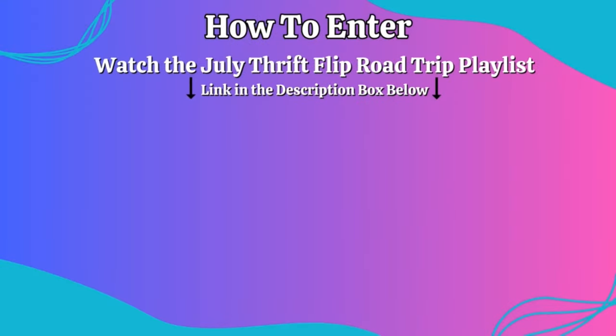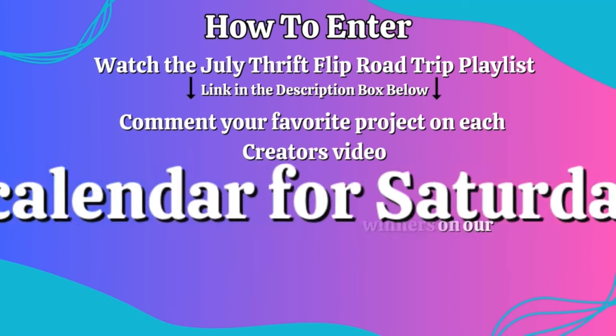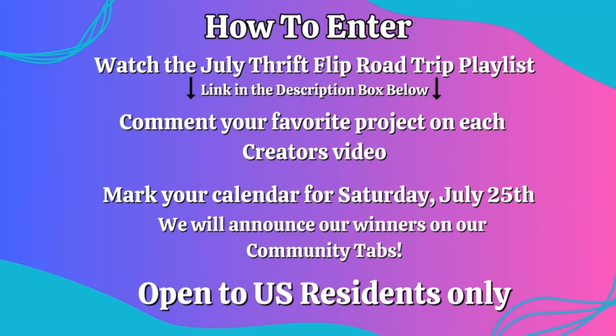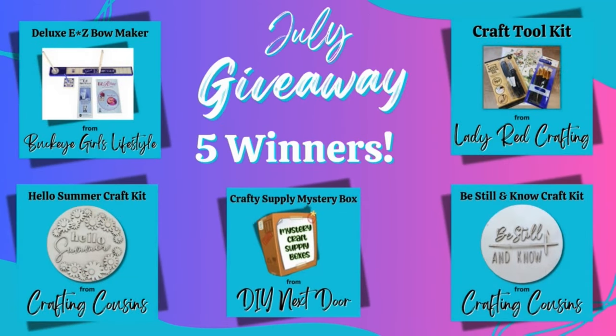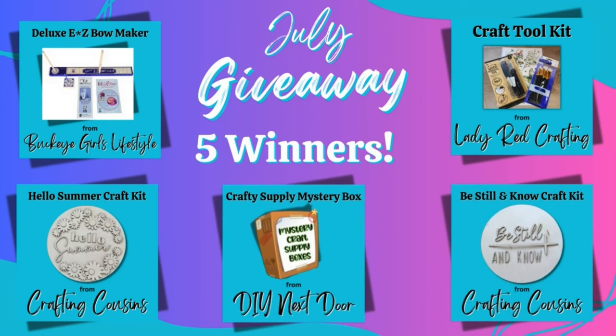To enter, just watch the July Thrift Flip Road Trip playlist and comment your favorite project from each creator on their video. You must comment on every video to be eligible. Mark your calendar for July 27th when we will announce the winners on our community tabs. Sorry, due to shipping costs, the giveaway is open to U.S. residents only. Don't miss out — be sure to spread the love by following the playlist link in the description box below.